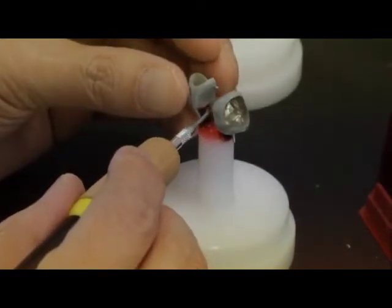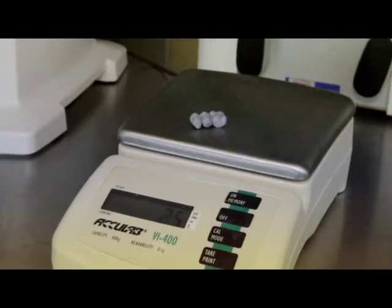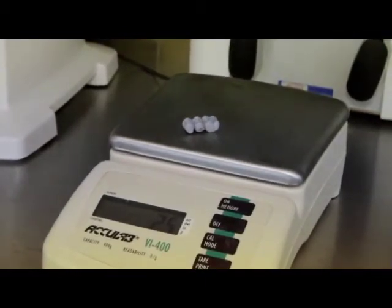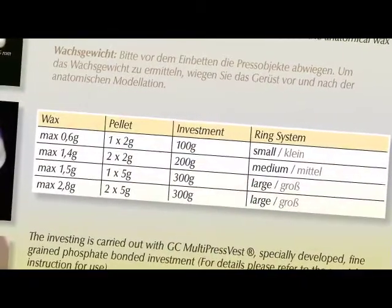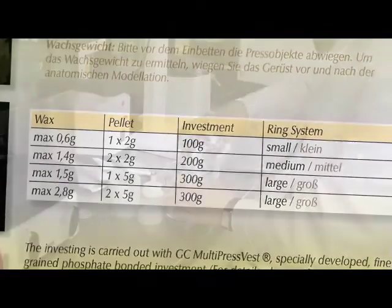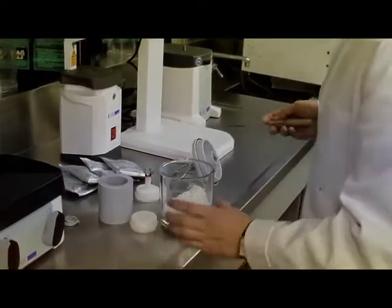The patterns are waxed carefully onto the ring base forming an angle of 45 degrees. It is important to weigh the objects before investing. To get the right wax weight, the frame structure has to be weighed before and after the anatomical wax-up. After sprueing, the ring can now be invested using GC Multipress Vest.